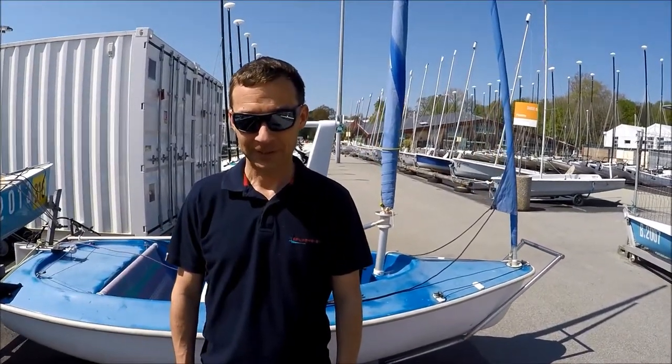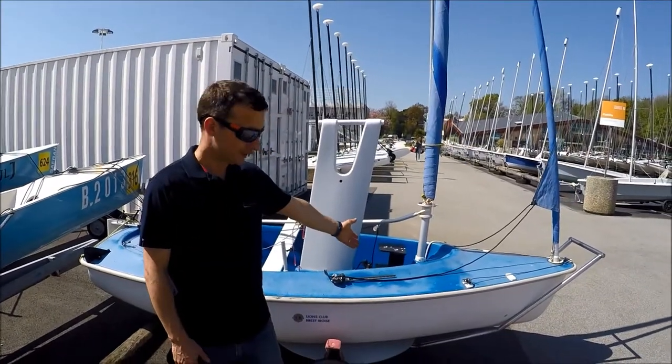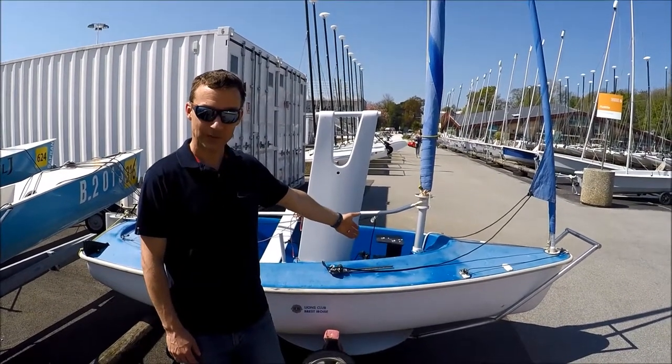Hello, my name is Bernd Weber and I'm here to show you the electrical material to put on a Hansa 303.